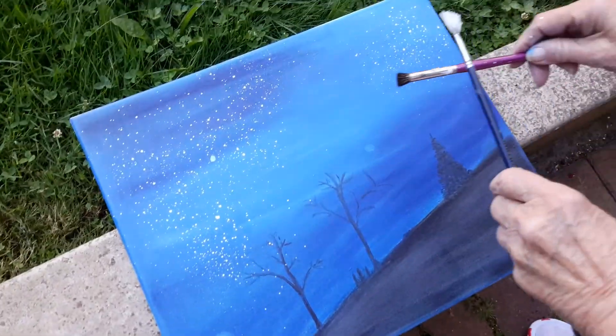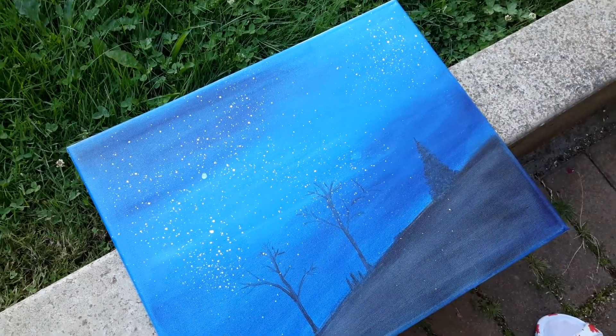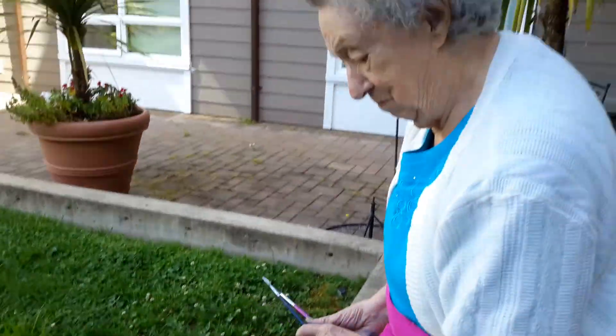Maybe like a little shot through here — there you go. What do you think? We'll blend that off at the bottom there, so that won't matter. Do you like that? Yeah! Yay, Jean!